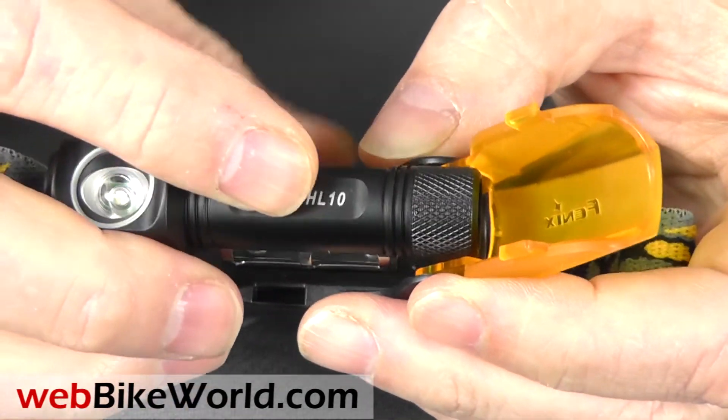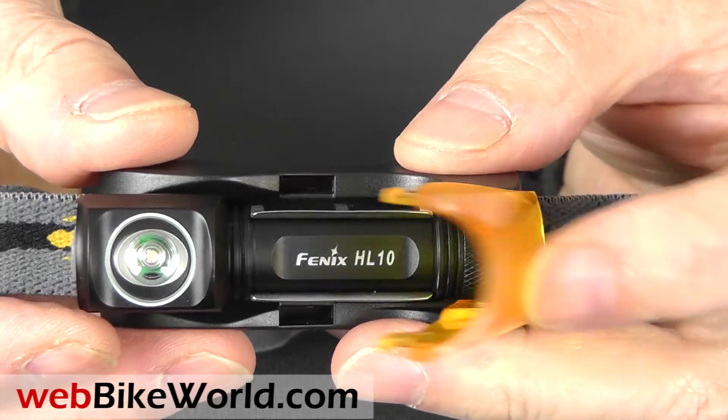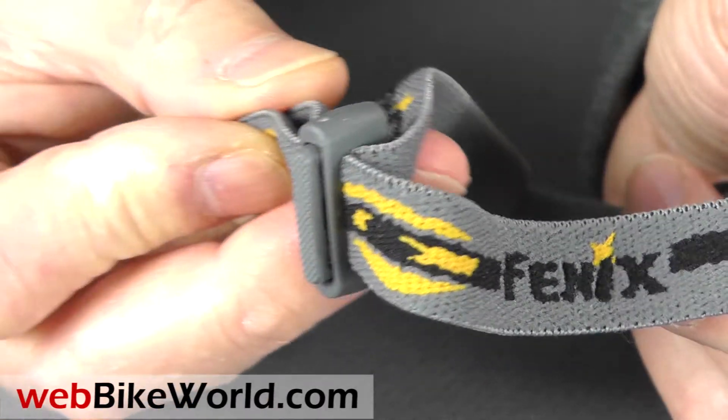The headband is soft and elastic. It has a friction slider in the rear and the entire assembly is so lightweight that you don't even know you're wearing it. The low setting is only 3 lumens so it doesn't really show up here in the video. The medium setting is 27 lumens and the high setting is 70 lumens, although the difference between medium and high isn't that noticeable here because the video camera compensates for the extra light.